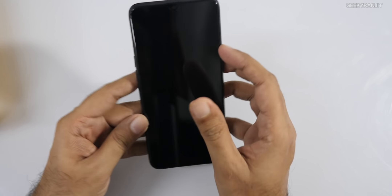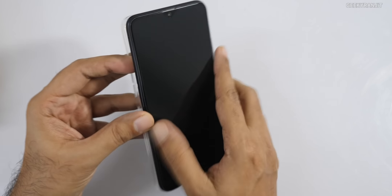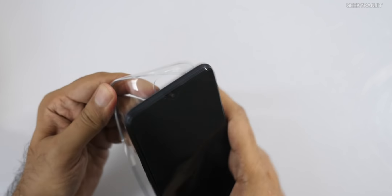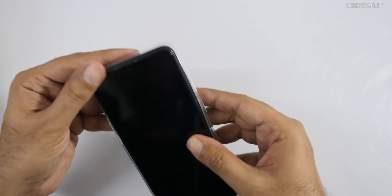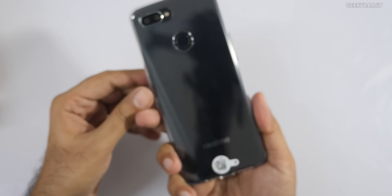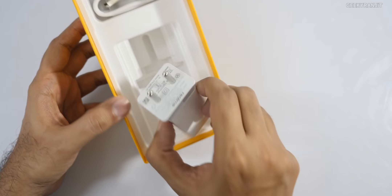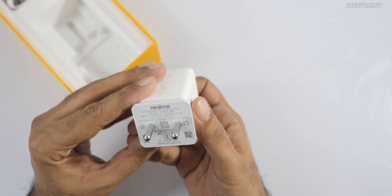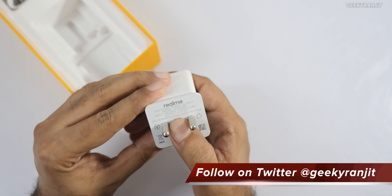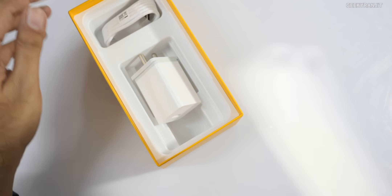On the back we have a fingerprint scanner and dual camera setup. This is a selfie-focused smartphone because the front-facing camera is a 25-megapixel shooter. The included case is pretty tight. We also get a charger — five volts at two amps — and a USB cable. No headset in the box.